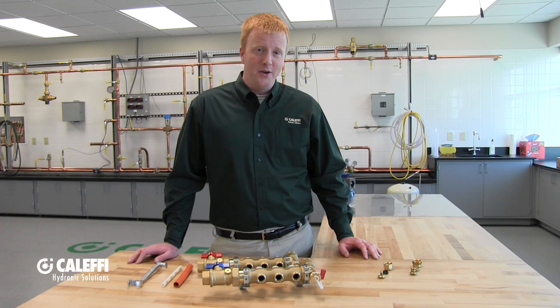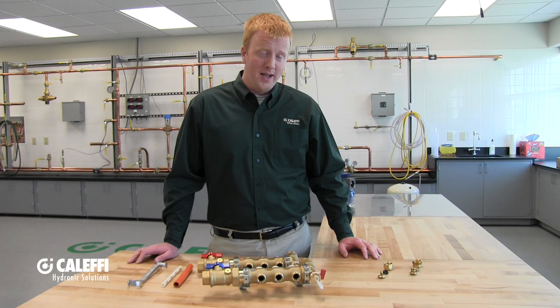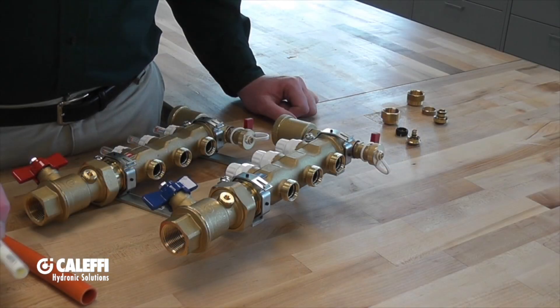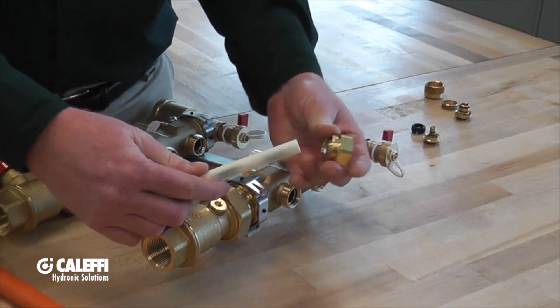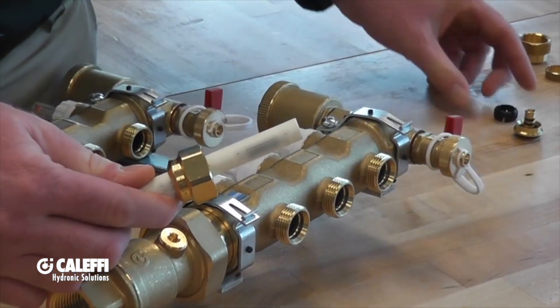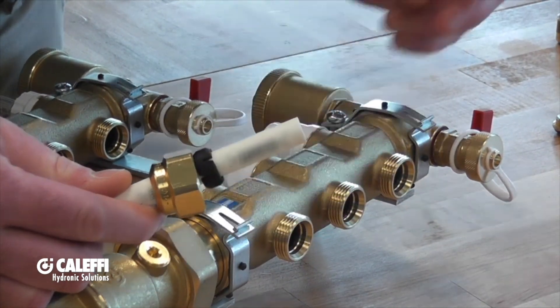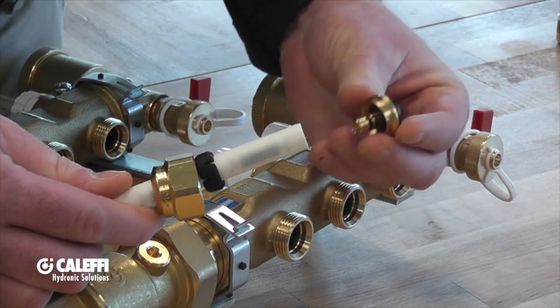These universal PEX fittings allow you to connect PEX or PEXAL PEX to our Caleffi manifolds, and I'm going to show you how that goes. The universal PEX fitting is comprised of three components: the first is your nut, the second is your olive — you might refer to it as a ferrule — and the last is your adapter.